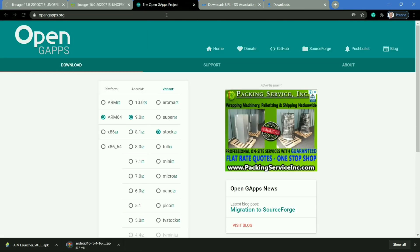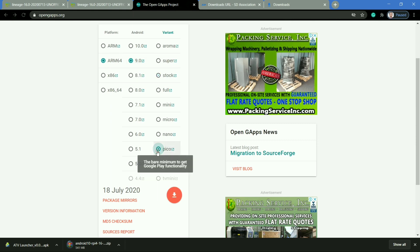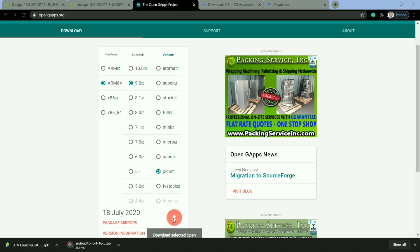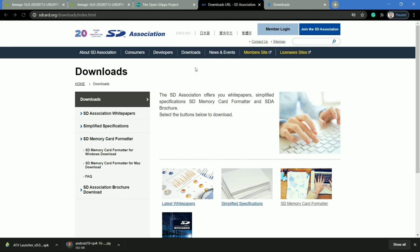You will also require Google apps — that is Open GApps. Select the options as shown: you have to select ARM64, Android 9, and the variant will be Pico. Make sure you have selected the Pico version and click on the download button to download the GApps for flashing.